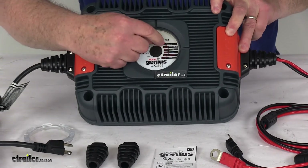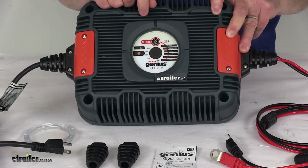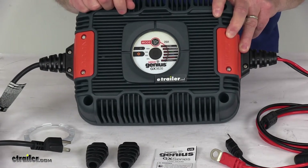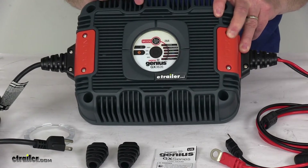The 6 charging modes, starting from the top, are: 36-volt NARM mode, 36-volt Cold/AGM mode, 36-volt AGM-plus mode, 36-volt lithium-ion mode, and then the two bottom modes are a repair mode and a supply mode.